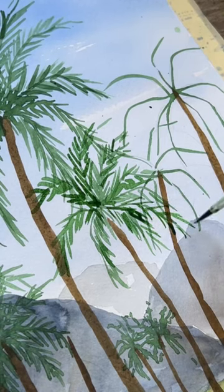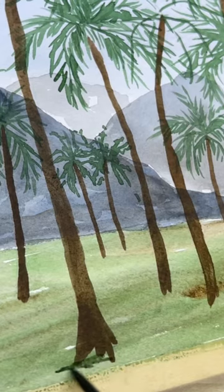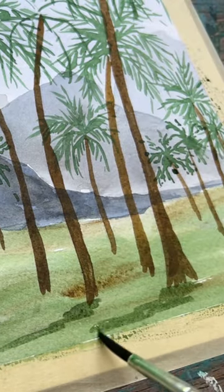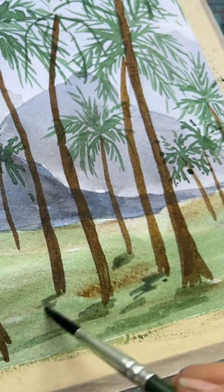Here are two tips for painting a tropical landscape. First, when you're mixing up your shadow, you can do brown and dark blue — that'll give a nice gray color. Make a watery mix of it, and adding in your shadows will bring your trees to life, making them look like there's light on one side and the other side is in shadow.